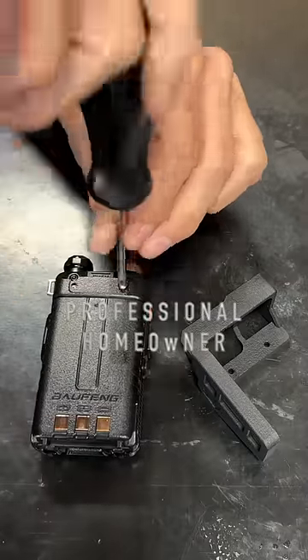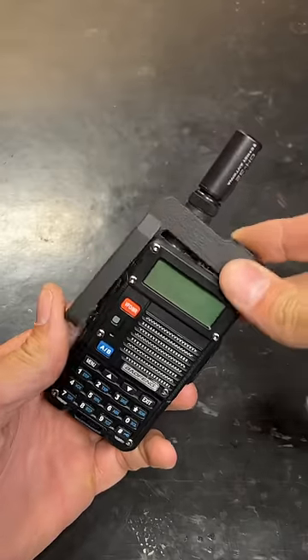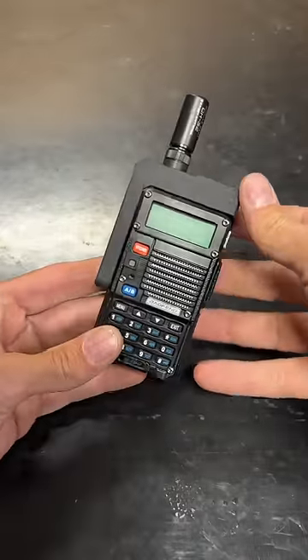To install the exoskeleton, just remove the two number one Phillips screws that come in the back. Check that out — that gives me the fizz.